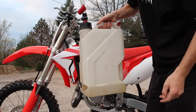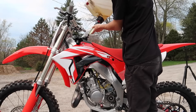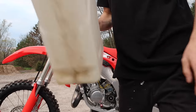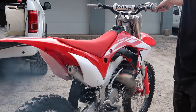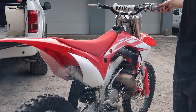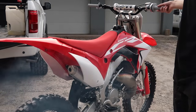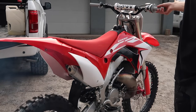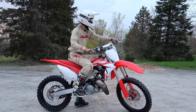Got a little bit of 93 left over — may as well use it before we put the 110 in. Hopefully everything's tight. Now let's go.